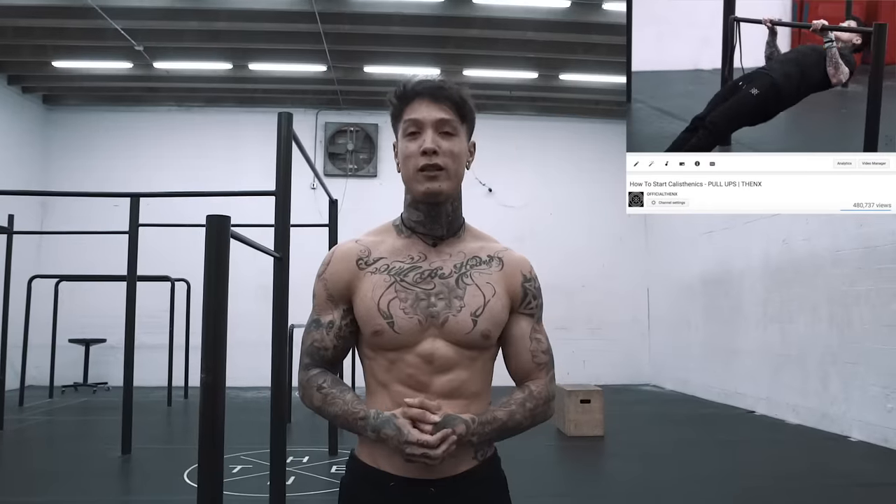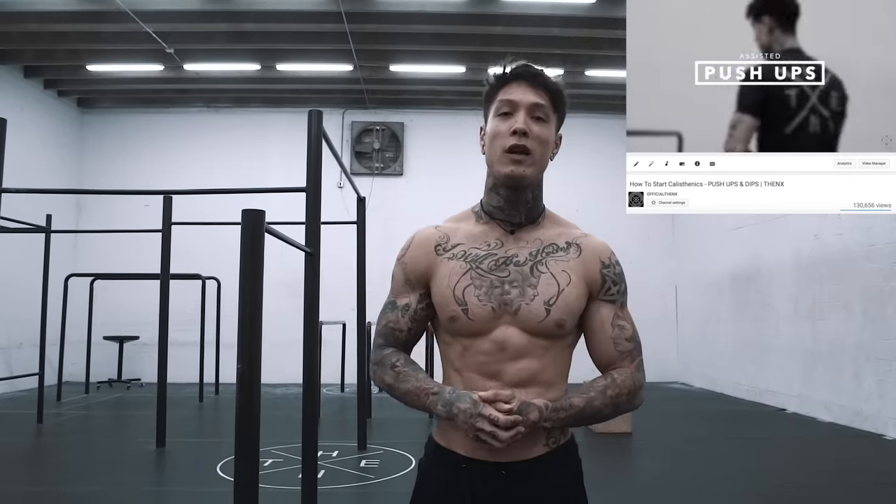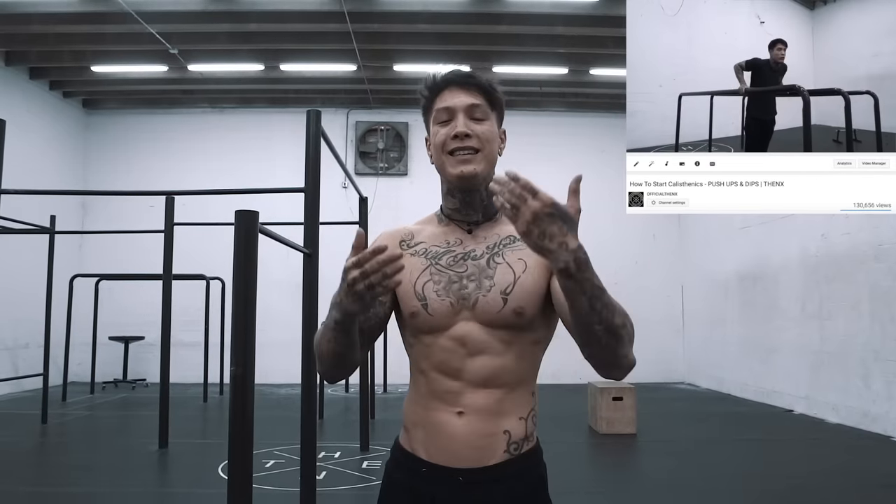What's up elite THENX athletes, it's Chris Heria. Welcome to another video of official THENX. For the last couple videos, we've been covering the introduction to calisthenics — how to get started with calisthenics if you've never done a pull-up, push-up, or dip in your life. We teach you the basics and the progressions to master the basics. Now we're gonna take everything we learned from the introduction to calisthenics series and apply them into today's whole body workout.